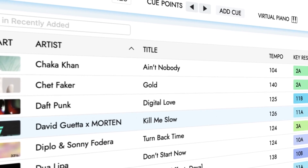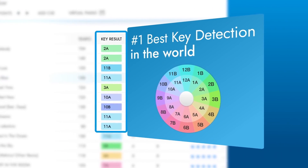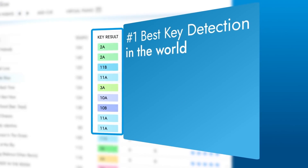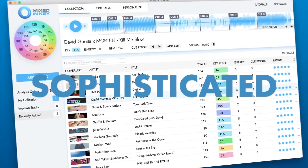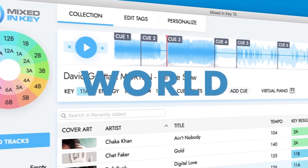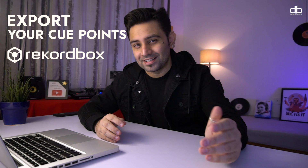Mixed in Key is no stranger to the DJing community. They have been in business for 15 years and have won best key detection analysis throughout the years according to independent studies. With their recent version 10, their algorithm has become even more powerful and accurate, and my favorite new feature is that it can now export cue points directly into Rekordbox. Now let's jump into my screen and let me walk you through the software.